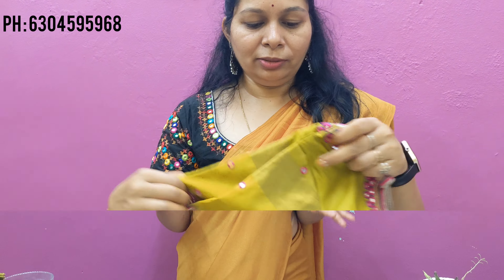This is the last blouse. If you like, please share, subscribe, and hit the bell icon. If you like today's video, please make a notification. Click the bell icon. Thank you — bye bye!